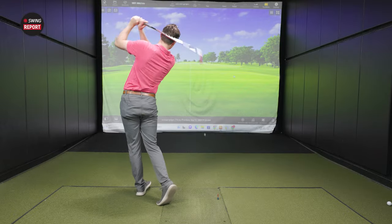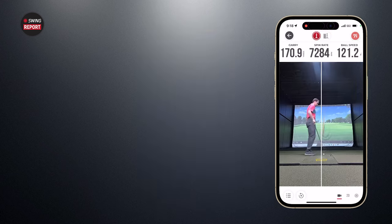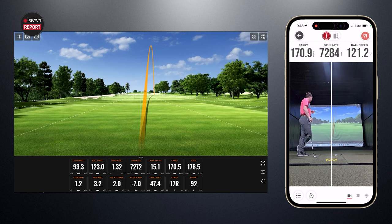Sounded like a solid strike, maybe a little face open. This is really good. On this shot, the Rapsodo registered a carry of 170.9 yards. TrackMan had 170.5 — nearly identical. Spin rate was 7,284 on Rapsodo; we're about 14 RPM off TrackMan. Ball speed was 121.2 on Rapsodo versus 123 on TrackMan. In terms of spin and carry, we were just fractionally off with that seven-iron swing.